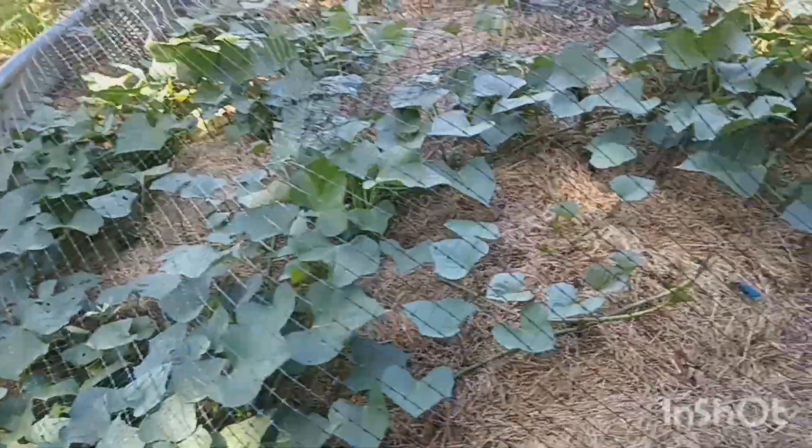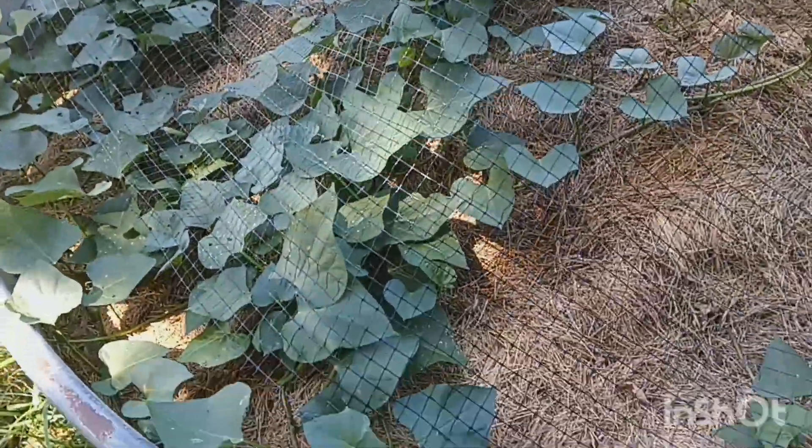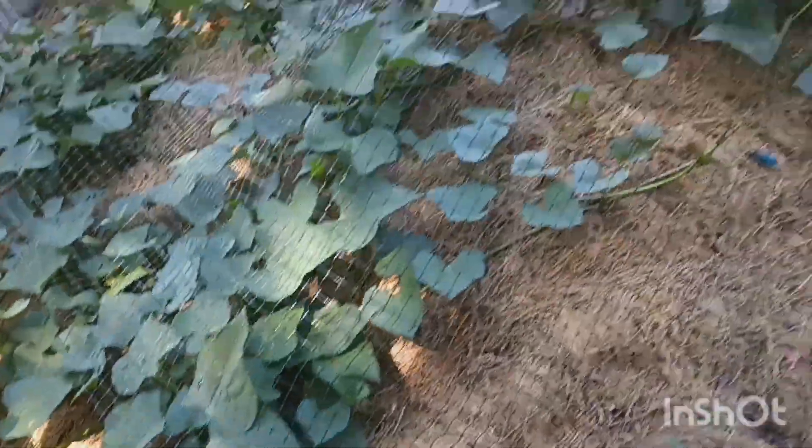Aren't they looking good? They're looking good. We put a net over it to keep the birds out — not perfect but it's working. Nice sweet potatoes.